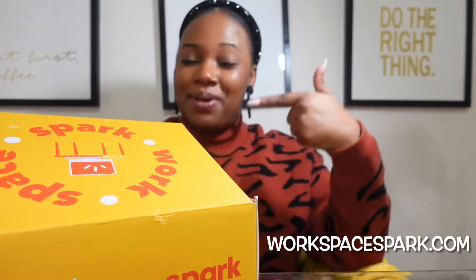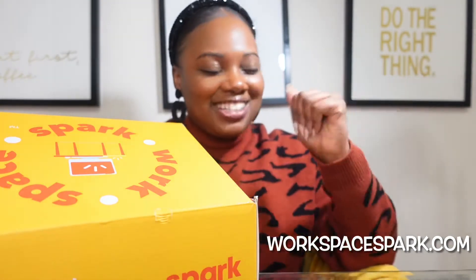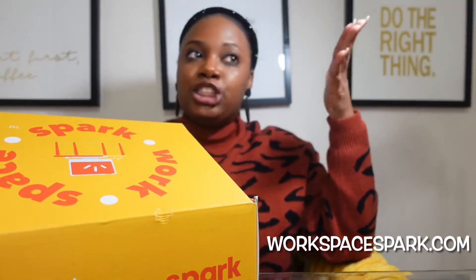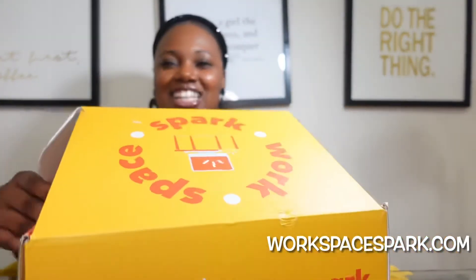This is a Workspace Spark unboxing. For those of you who have been following me for quite a while, for the last two years — I believe we started in 2020 — I would do a Workspace Spark unboxing. And I'm going to do one now. I don't think we've done one since December. It is now March 2022, but this box is probably for February since I did get it a week or so ago. So let's get into it.